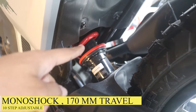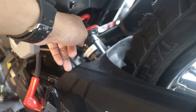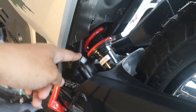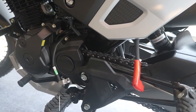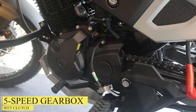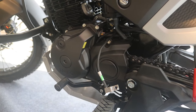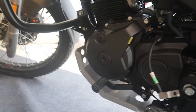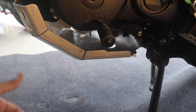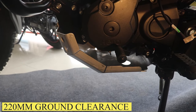The rear suspension has a red spring and is 10-step adjustable with a travel of 170mm, which is very good. The gearbox is a 5-speed gearbox with a wet clutch — no slipper clutch — so we're missing the 6th cruising gear. The bash plate is aluminum, giving good engine protection. Ground clearance is 220mm, the same as the Himalayan, which is really good for off-roading.